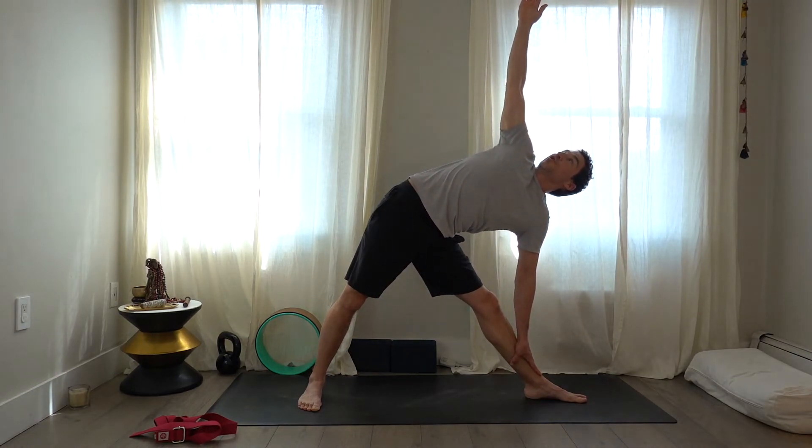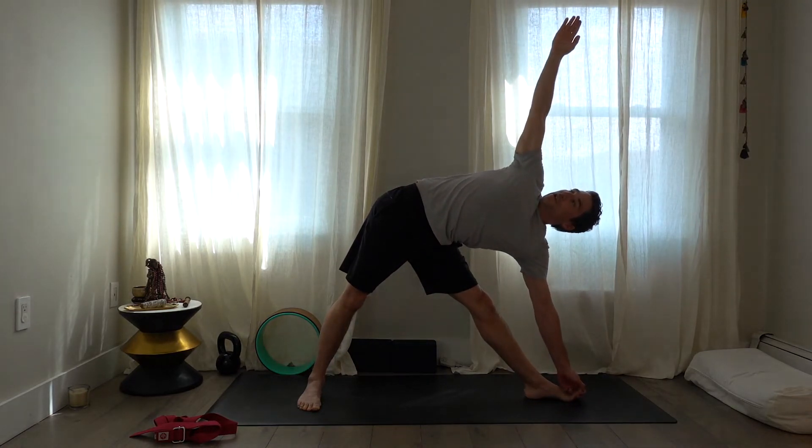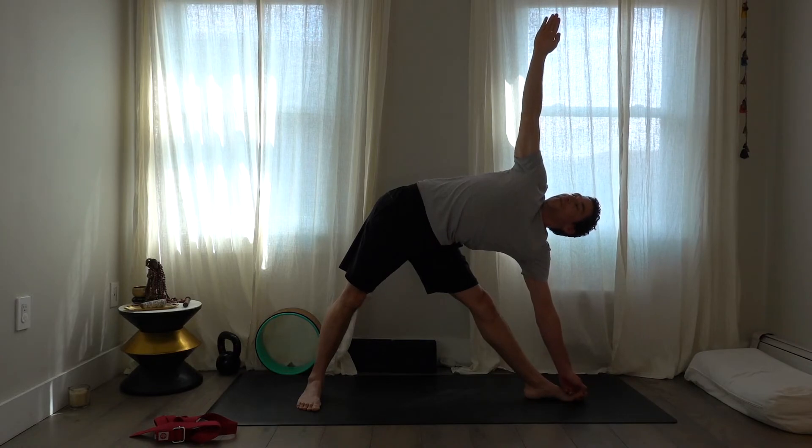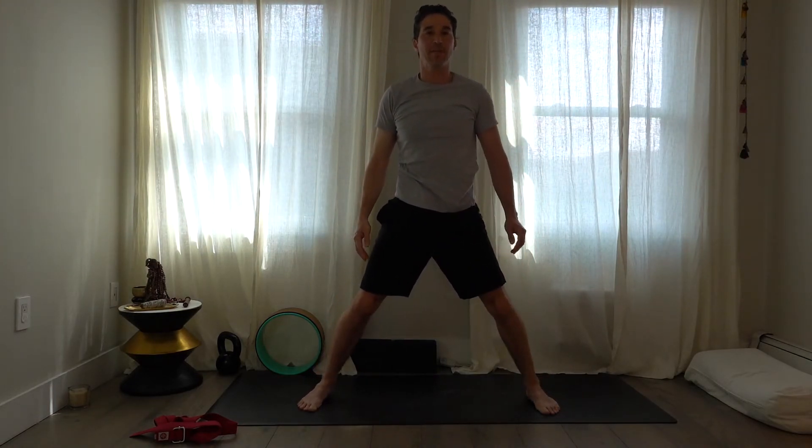Broaden the shoulders and broaden the back. Take a couple of deep breaths here, try to get even through the feet, and lift through the top of the head. Bring yourself back up, turn the left foot in, and step the feet back to neutral position.